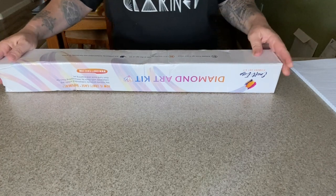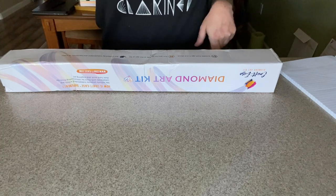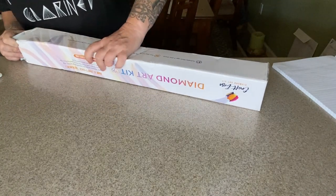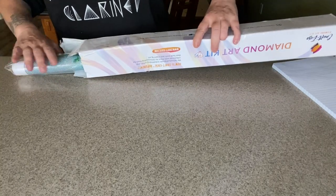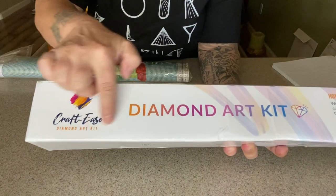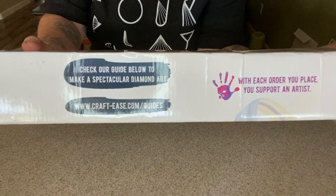I ordered this on March 22nd, it was shipped March 23rd, and I got it April 5th, so I've had it for a couple of days. This is a 40 by 40 round, it has 21 colors, two ABs, and it was $39.98. The box is branded with the Craftiease diamond painting kit logo and their website, along with some social media information.